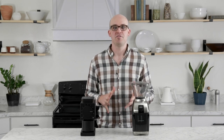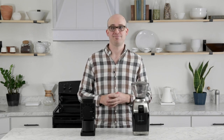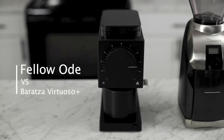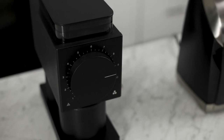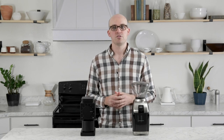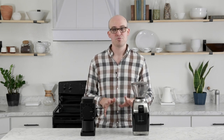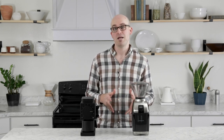Hey y'all, Ryan from Prima Coffee here. Today we've got something pretty fun planned for you. We're going to compare and contrast two of the very best electronic home grinders on the market: the Fellow Ode and the Baratza Virtuoso Plus. These two are among the biggest contenders in the home brewing category, and today we're going to help you figure out which one might be best for you.